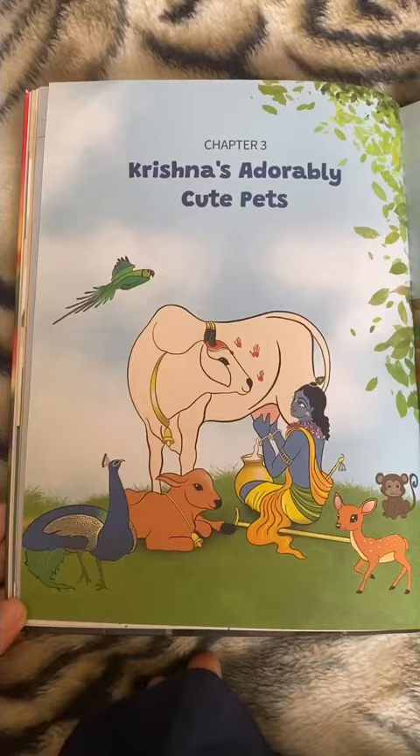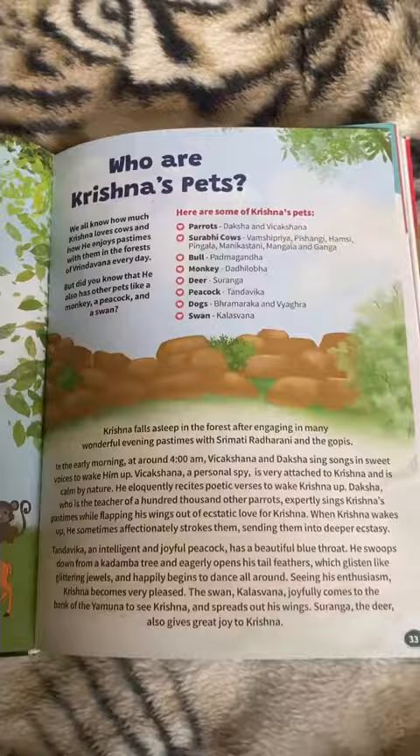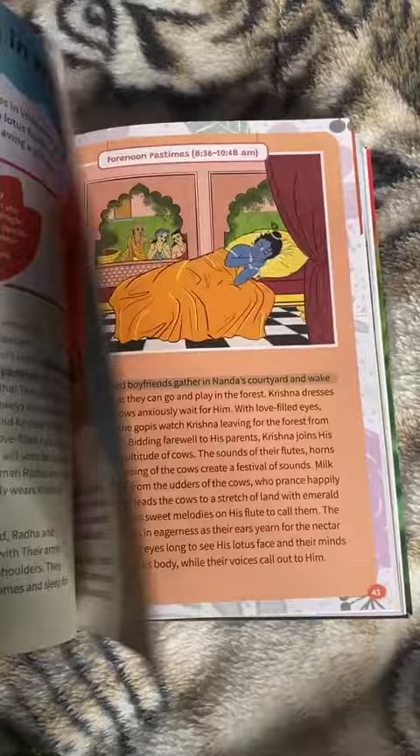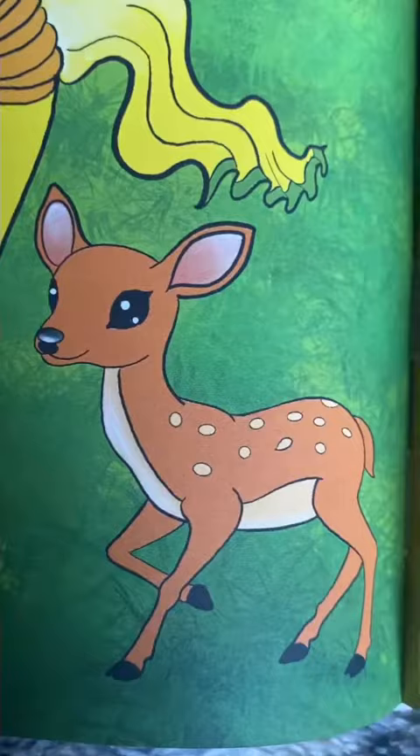It describes Krishna's transcendental appearance, who Krishna's cute pets are, what does Krishna's schedule look like in Vrindavan, and also describes Krishna's beautiful lotus-like form. It also talks about why Krishna wears a peacock feather and Krishna's Jula Nyatra festival.